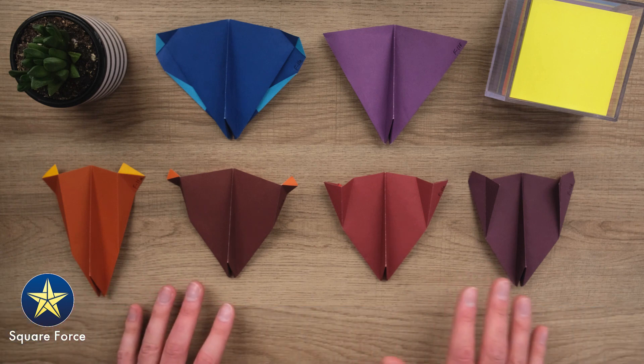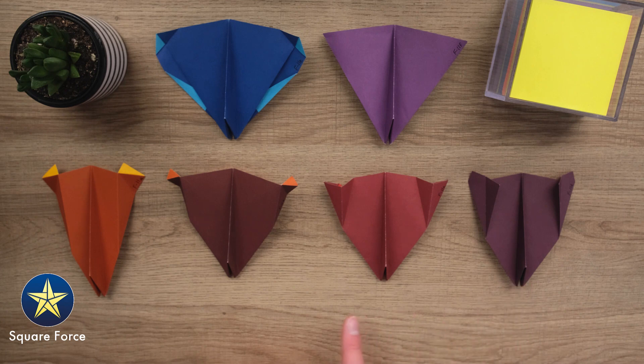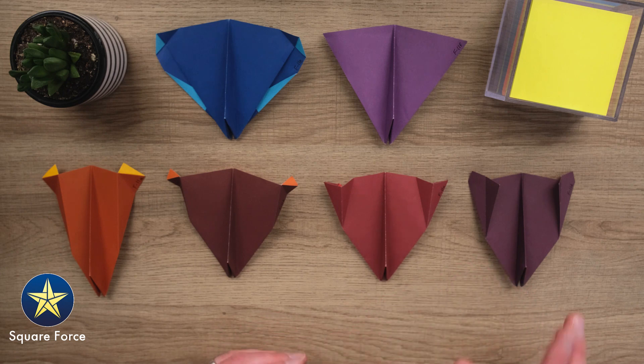You may have seen some designs similar to this, specifically this guy over here, the F-11D, on Foldable Flight's channel. So if you are joining me from his channel, welcome, glad to have you here. The F-11D was recently a grand prize winner in his annual paper airplane contest, so you may have seen that design over there.